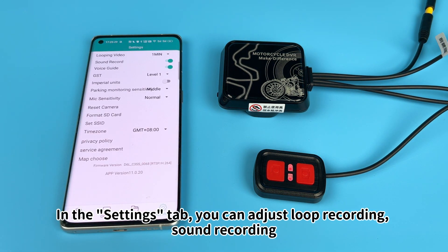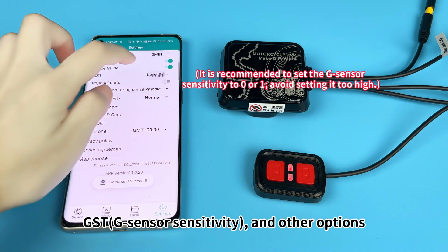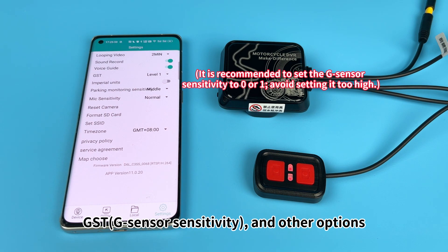In the Settings tab, you can adjust loop recording, sound recording, GSensor sensitivity, and other options.